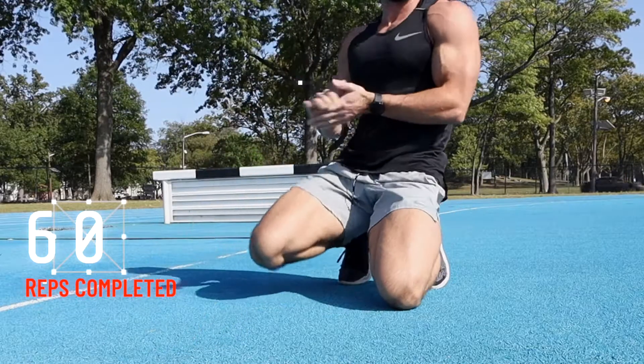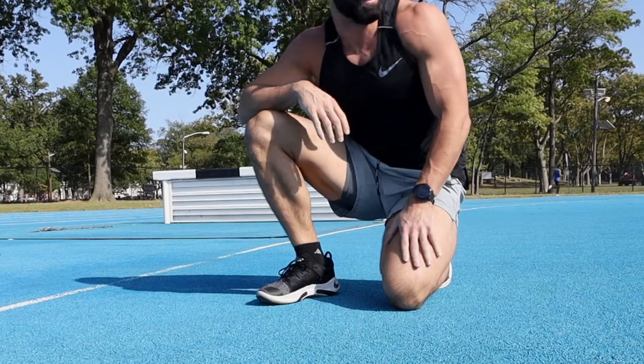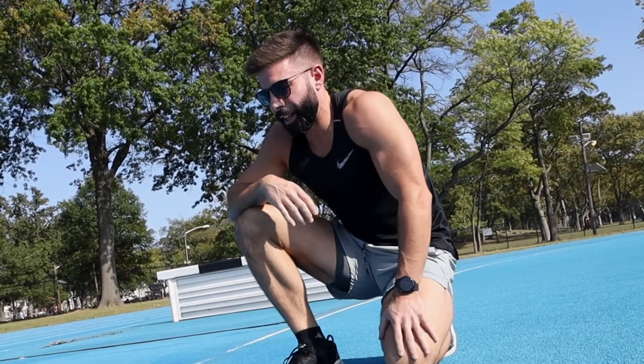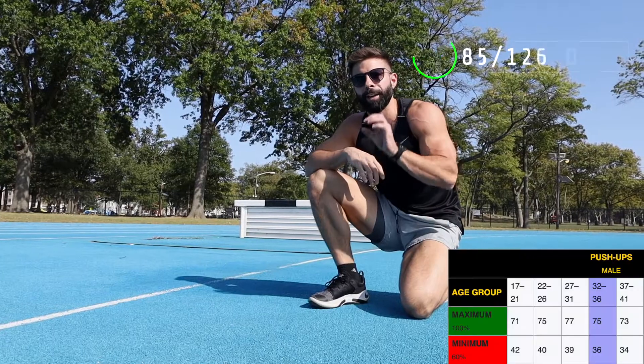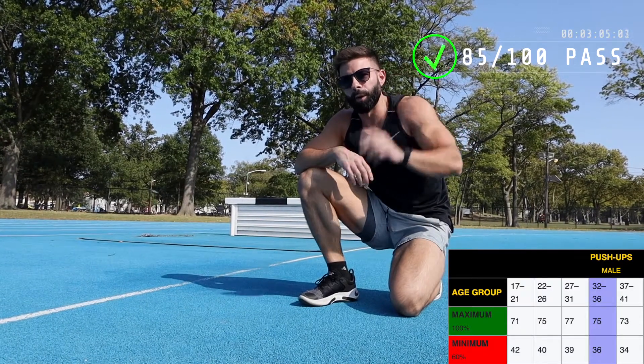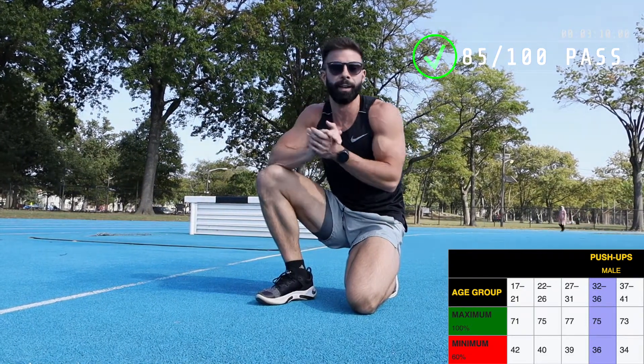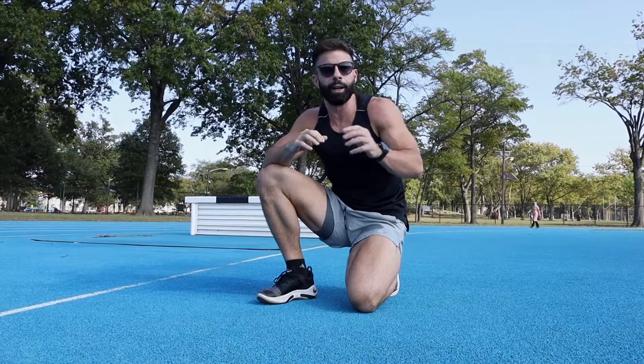Oh my god, I think I got 60 — I actually lost count, we'll have to go back and watch the tape. I kind of blacked out around 50, so somewhere between 55 and 60. I'll put the final count and my score on the test on screen here, since there's a scale we're going to score on to see how I did. On to the next event.